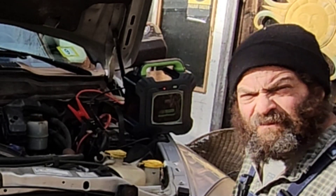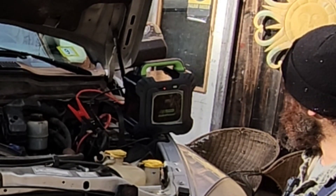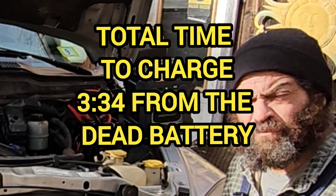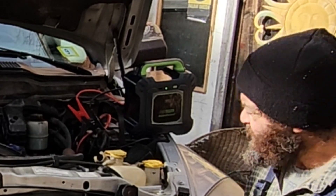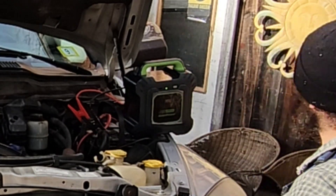It says it's up to 76% charge, which I feel like should be enough power even if it stops charging at this point. The pack says it was able to charge itself to 100%, so I don't see why this won't start the truck. It's using the dead battery's power, pushing it back into the capacitor — let's get back in the truck and try this out.